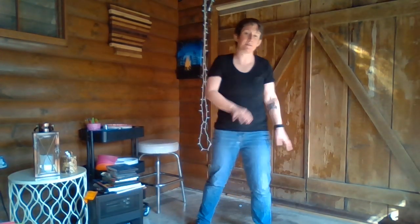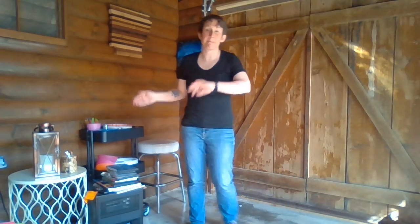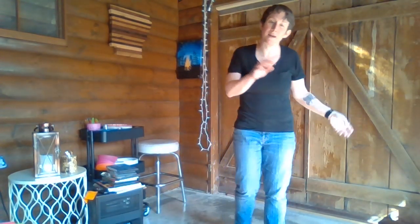We're going to the right first. We're going to go step together, step, touch, back to the left, step together, step, touch. So that part is bump, bump, bump, bump, ba-da-da-da-da.